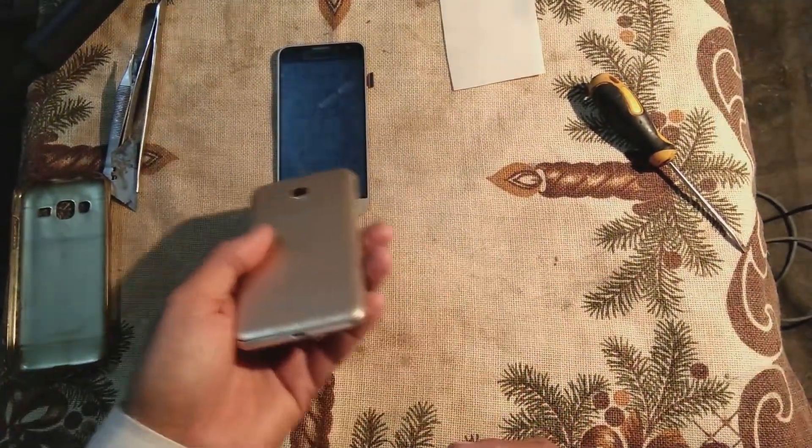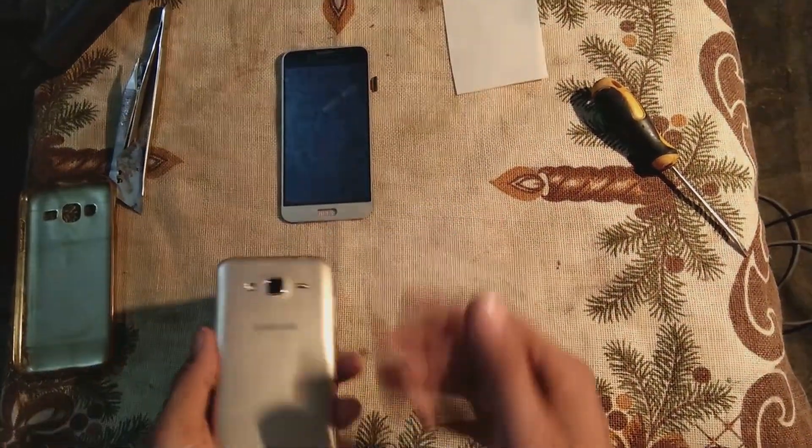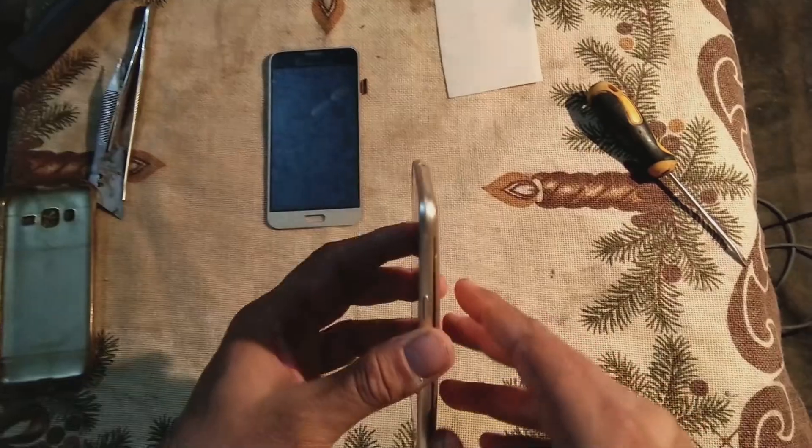We are going to test this device with the replacement panel to see either it is working or not. If it works, then in another video I will show you the whole replacement process.